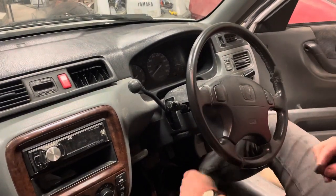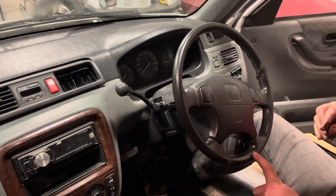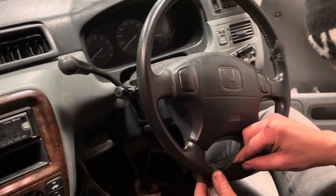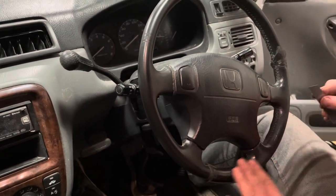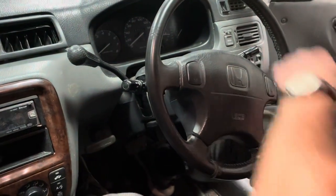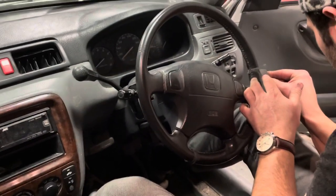We're getting close to the finish line here. Right here as you can notice there's glue, so this section is going to be quite heavily glued — be careful not to score through. I'm going to come back down this way and see if I can catch it. There's glue right here so I'm going to score through here coming towards the middle.